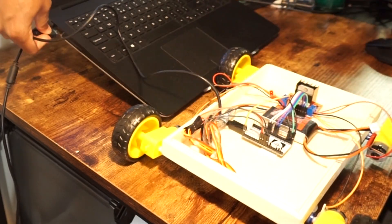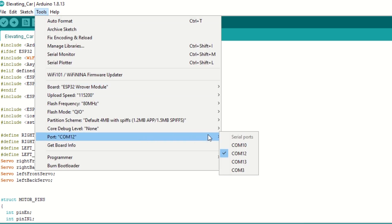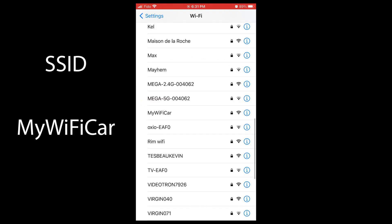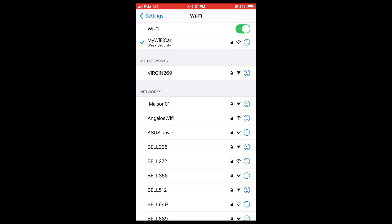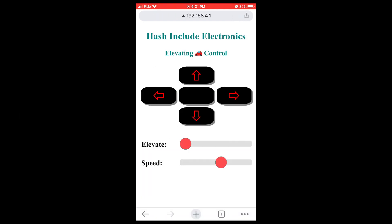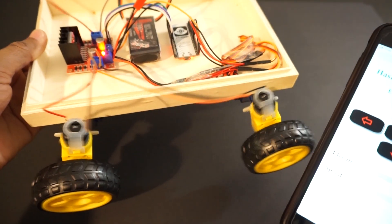Now let's upload the code. Connect the ESP32 module to a laptop using a USB cable. Select the ESP32 Wrover module and port, then hit Upload. Now connect the battery to the car. Let's open the mobile app. Go to WiFi settings and connect to the 'my wifi car' SSID using password 12345678. Open the Google Chrome browser on mobile and type 192.168.4.1 — it will open our car control app. You can adjust the car speed using the speed control, and using the Elevate slider you can elevate the car to a certain position.